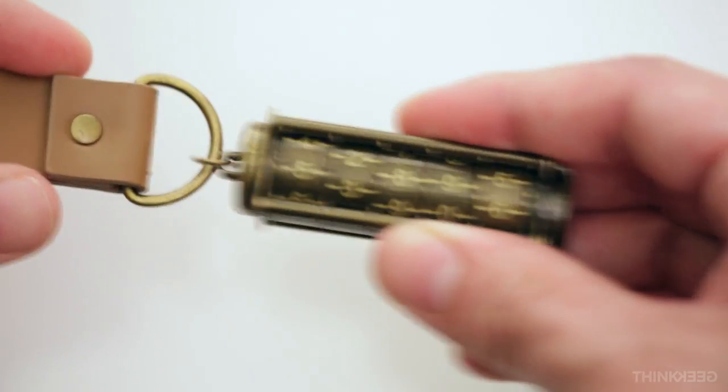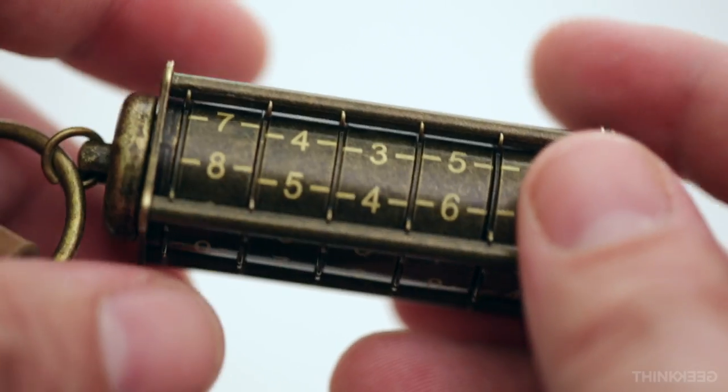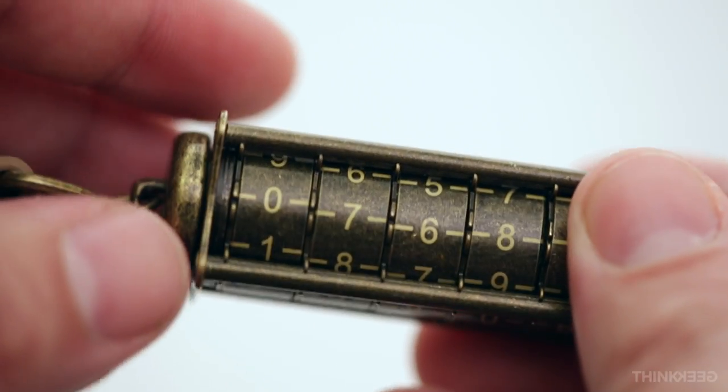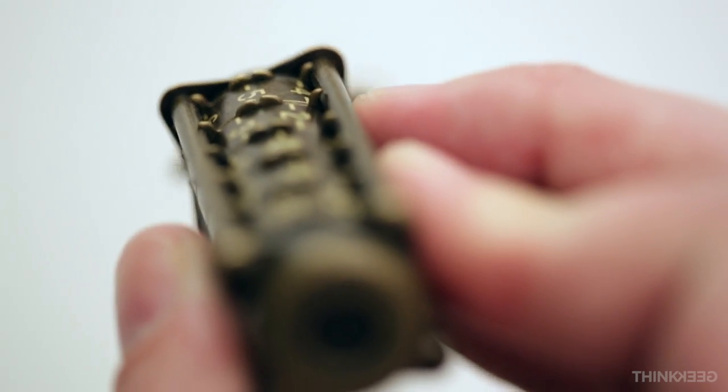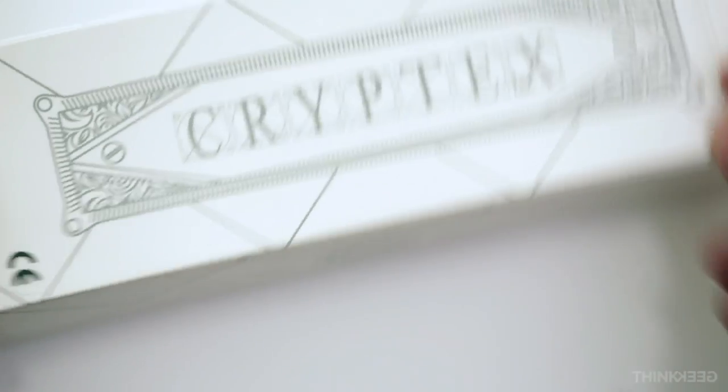The Cryptex Steampunk USB Drive is a mechanical combination lock designed to protect your data. To open it, find the side with the centered notches. Your unique 5-digit code is preset and located on the front of the packaging.